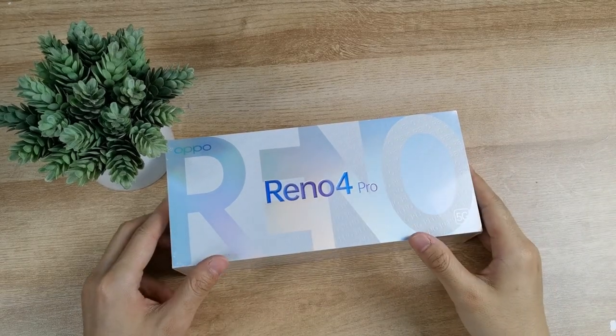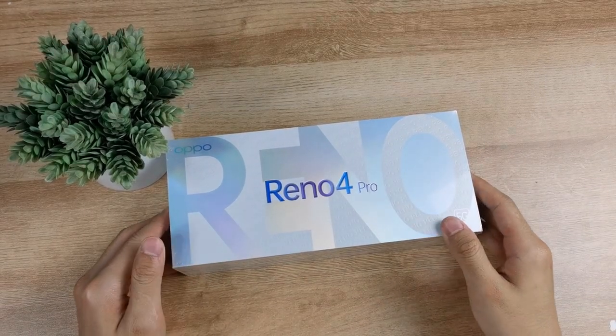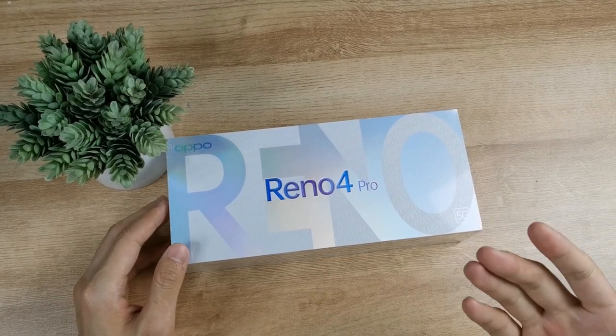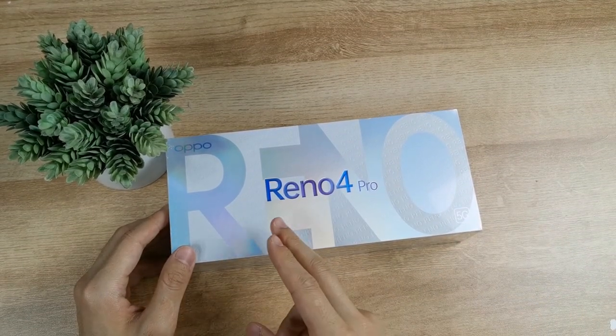Okay guys, you can see the channel in this video. Let's look at the box — the new mid-range 5G phone. The box is available.